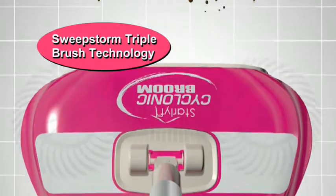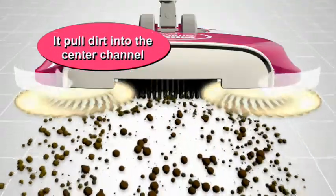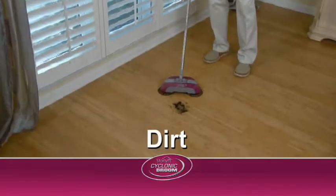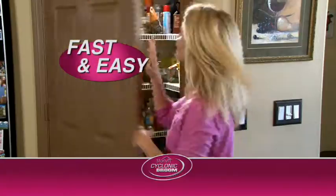The secret is Star Life's unbeatable Sweepstorm Triple Brush technology, which features horizontal grab-and-hold bristles that pull dirt into the center channel where the rigid roller brush immediately sweeps it into the onboard dustpan. Dirt, dust, debris — nothing gets past it. So fast, you're done in seconds.